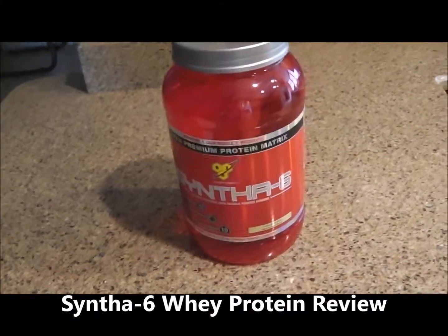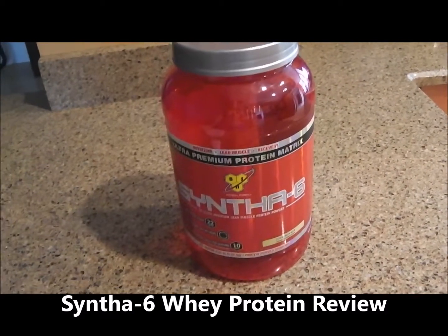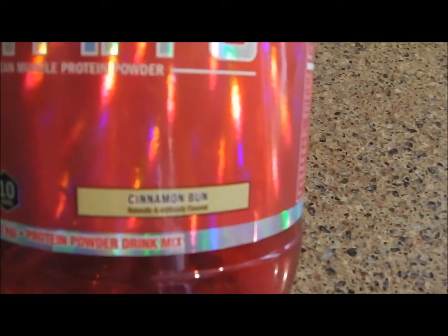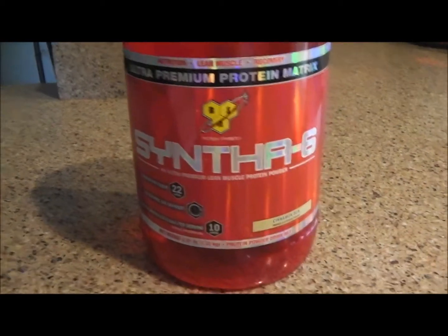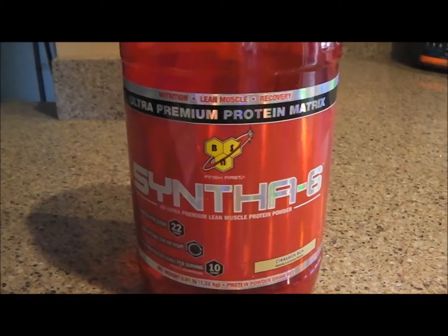Brian from the PT channel, doing a review of Synthesix by BSN — whey protein, basically — and cinnamon bun is the flavor. For those who don't know, BSN is a good company. Synthesix is one of their brands. They make No Explode and a couple other products. The cinnamon bun is their exclusive product for bodybuilding.com.